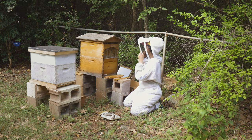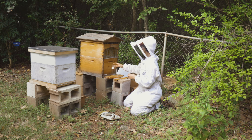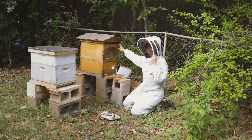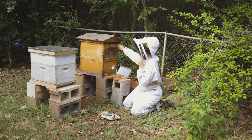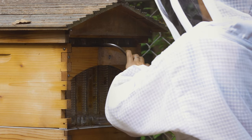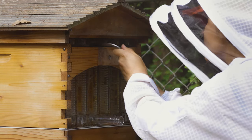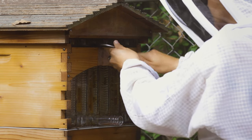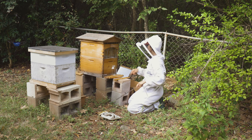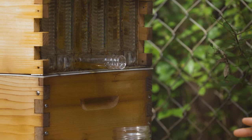There's some bees interested in what I'm doing over here, checking it out. Now I'm going to get one of my jars in place. Now I'm going to unlock the cells on the frame. I'm going to do that by turning the key. And now the honey will just start to flow right out of the tube and into my jar.